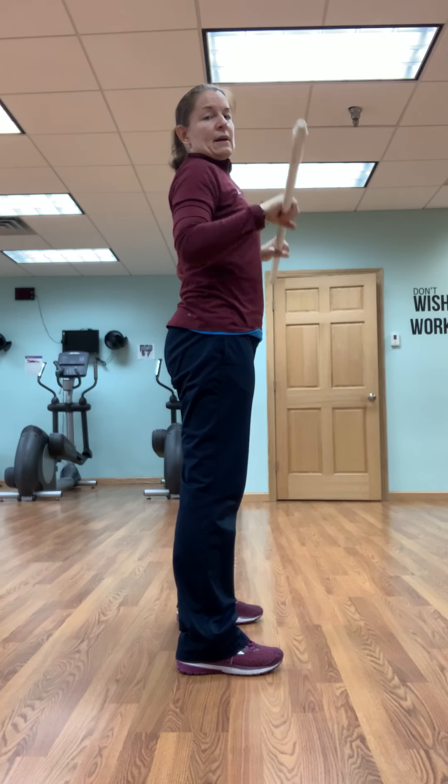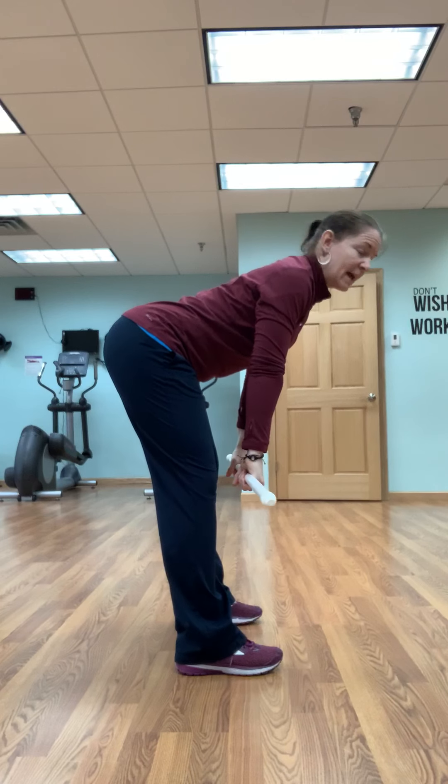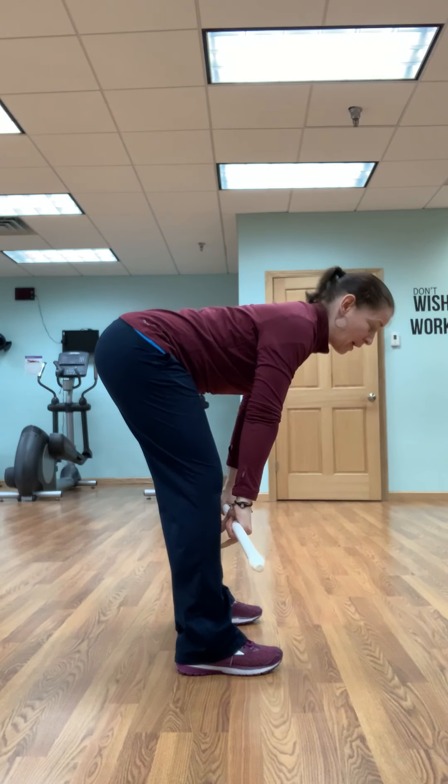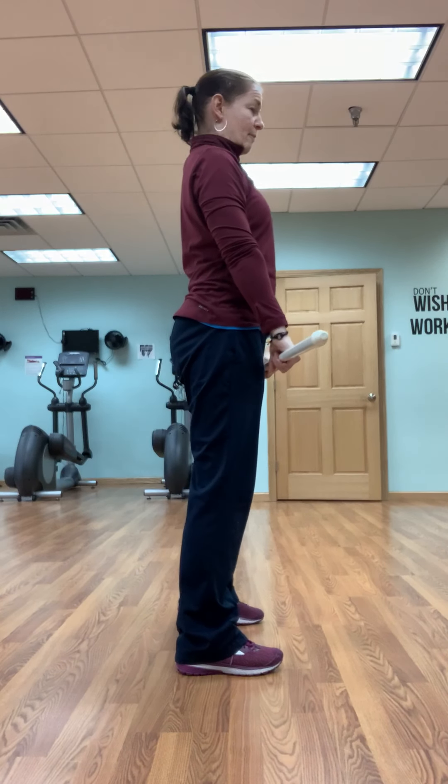We do one squat, then we're going to do one deadlift. Straight legs, flat back, bringing that bar about mid-shin, and then pressing through the heels to come back up.